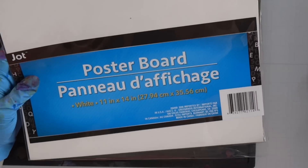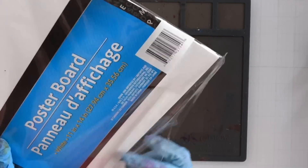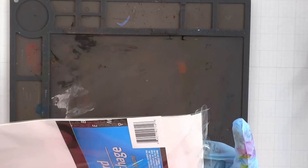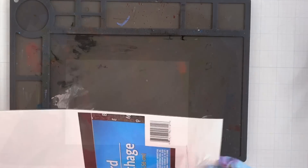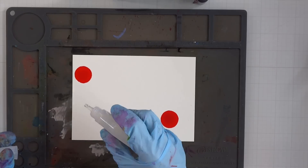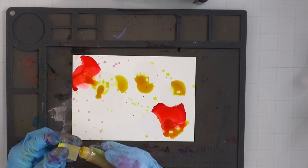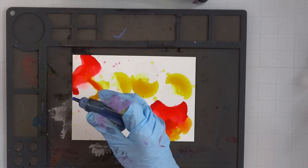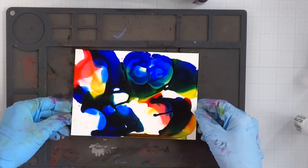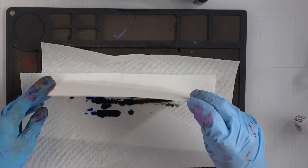Here's the first big tip I want to tell you for using alcohol inks: get some poster board. This is from Dollar Tree — you can pick it up anywhere that sells school supplies, or on Amazon in a pack of 25. It is phenomenal and a fraction of the price. A five-by-seven sheet of synthetic paper could run you a dollar a sheet, where this is like 10 cents. Ten cents compared to a dollar — it is really, really worth it.